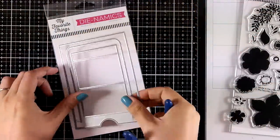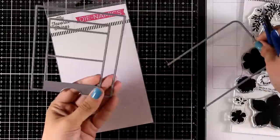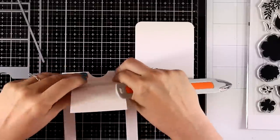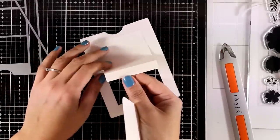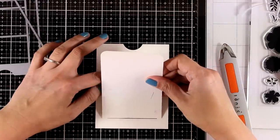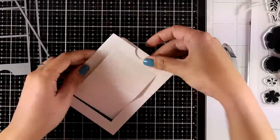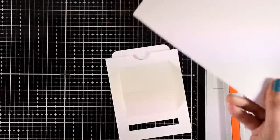Moving on to the second card, I'm using the Slider Surprise Dynamics. I separate the dies and cut out two pieces from white cardstock. Once cut, you'll see two score lines in the larger piece, which I score with my bone folder for a nice crease. I turn it to the back and on the bottom flap add some double-sided tape, aligning the second piece so both pieces are only connected at the very bottom. I'll show you how the full mechanism comes together after I do some stamping and create my focal points.